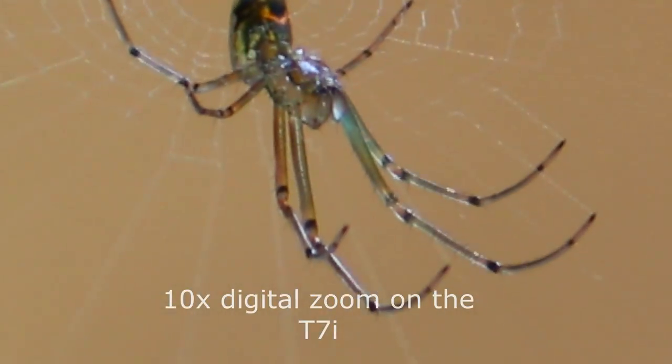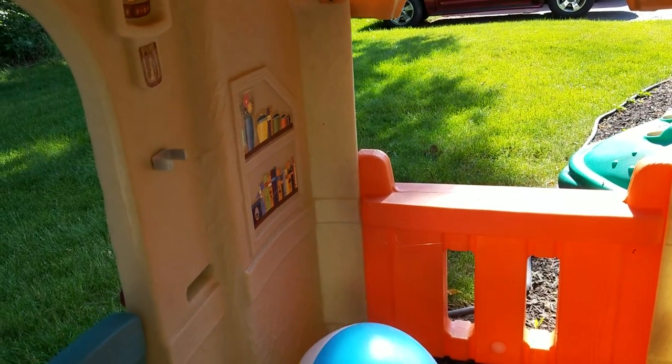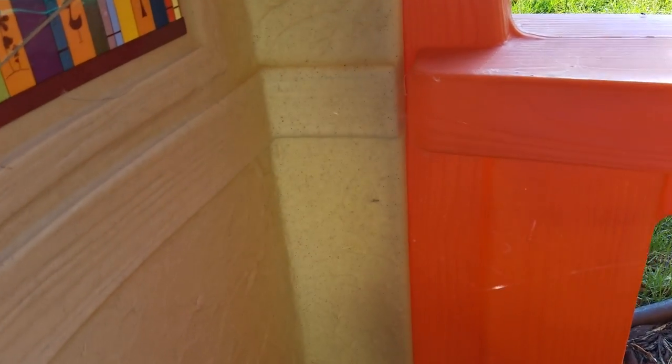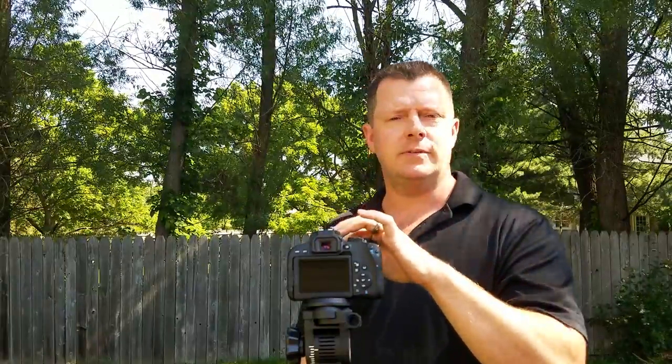Wait till you see this — this right here is what we're trying to look at. Can you see it? This is where I had the tripod set up with the T7i. There it is, that little tiny thing. That is with the digital zoom on. I'm using the 55-250mm lens and I'm about five feet away in that video, and you can see it fills the screen perfectly and it's crystal clear.